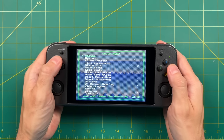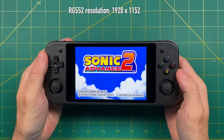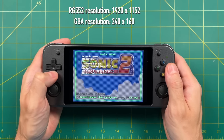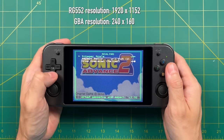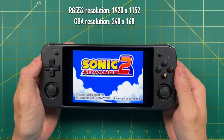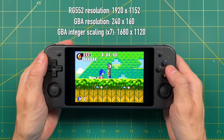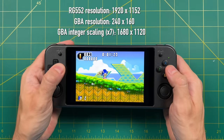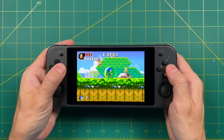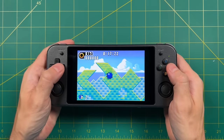Now let's talk about integer scaling. The 552 has a 1920x1152 screen resolution, which is insanely high for one of these retro handhelds, and this works in our favor for integer scaling. The original Game Boy Advance had a screen resolution of 240x160. If we go back to settings and turn on integer scaling, that moves up the screen size by a factor of the original GBA resolution. By virtue of using such a high resolution on the 552, Game Boy Advance with integer scaling is actually going to be a 7x integer scale of 1680x1120. Because this has such a high resolution display, you can turn on integer scaling for any retro system and they're all going to look really good with minimal black bars. Playing GBA on this device with 7x integer scaling is just incredible.